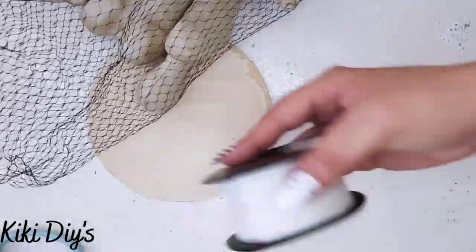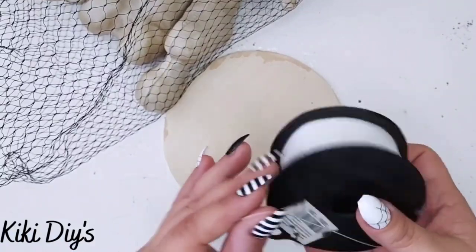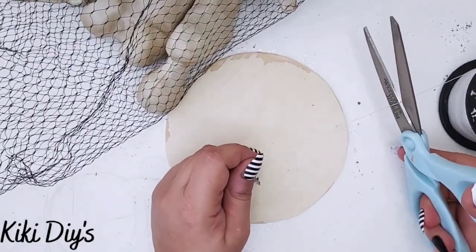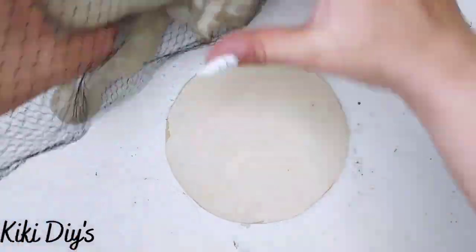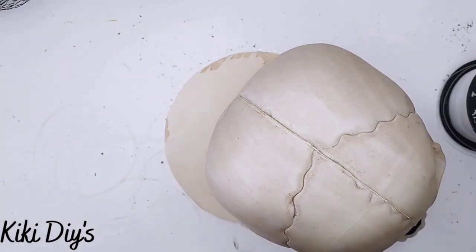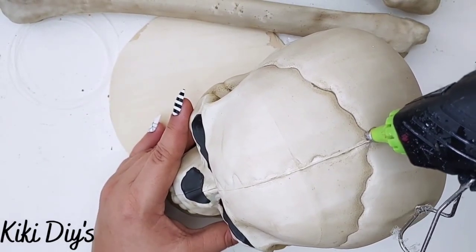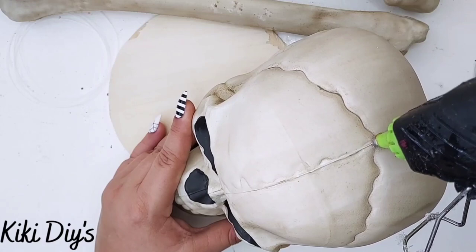We're going to make a bone mobile and we're going to use this wood six-inch round, some bones from Walmart, and fishing line. I'm going to cut a long piece of fishing line so I can start threading my bones. We need a lot of that fishing line so we can take the skull and also the vertebrae. The first thing we're going to do is make a hole in the top, and for that I'm using my hot glue gun — but not the glue — just the tip to make a hole in the top of that skull.